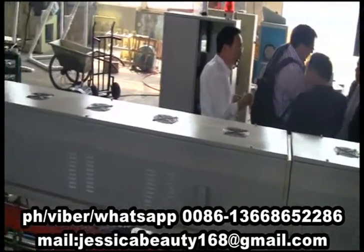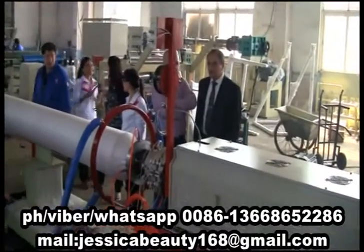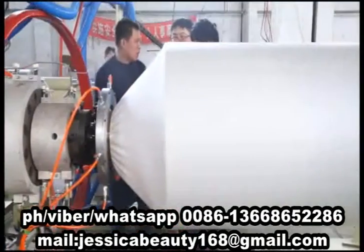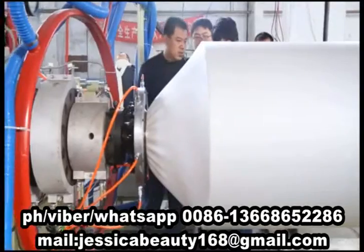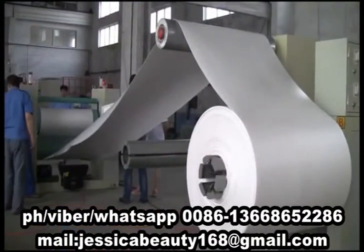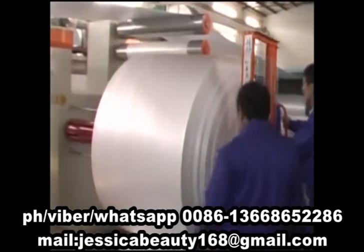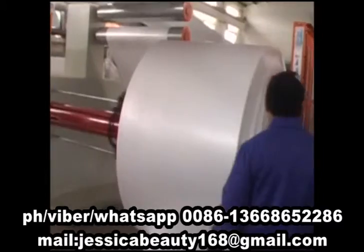After cooling, the product is extruded from the die, then cooled and shaped by the shaping and cooling system, pulled by the pulling machine, and rolled by the winder when it reaches a certain length, then changing the roll and packing to warehouse.